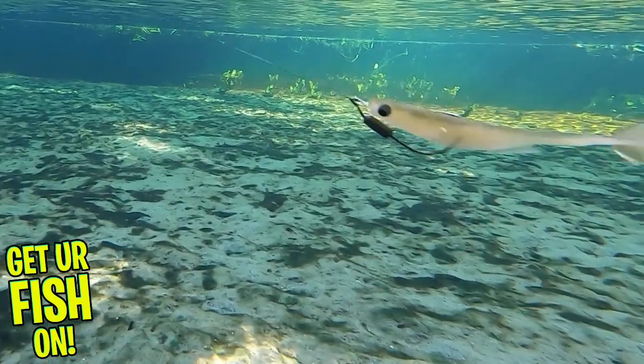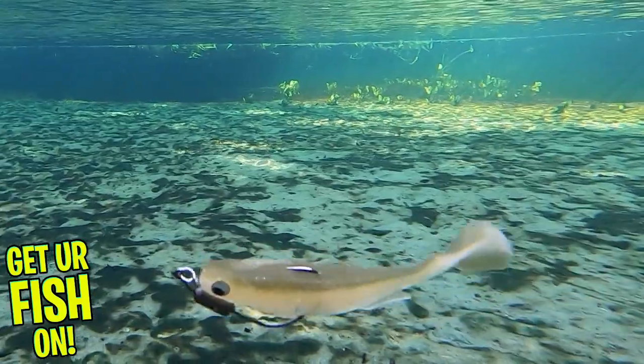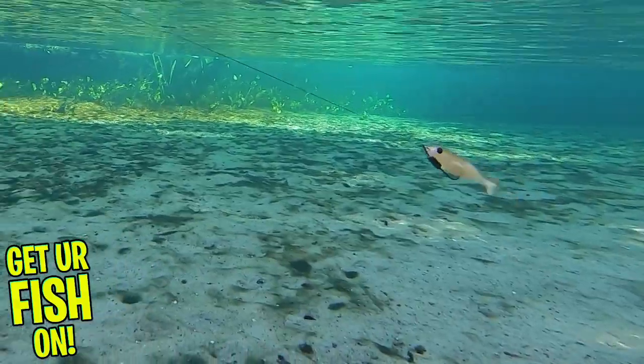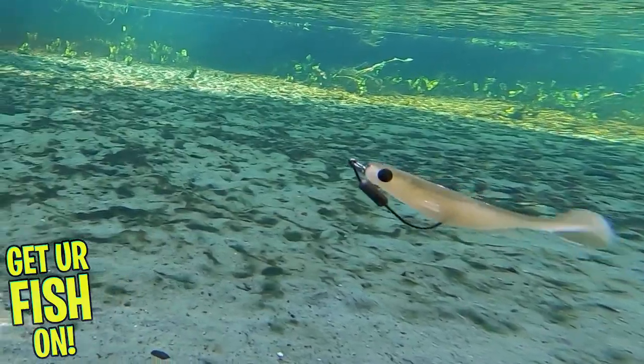The Sparkshad comes in four sizes. The 3-inch size comes in six pieces per pack, the 4-inch comes in five, the 5-inch comes in five pieces per pack, and the Monster 7-inch size has three pieces per pack. This bait comes in 12 colors and the retail price is $6.99 to $9.99.